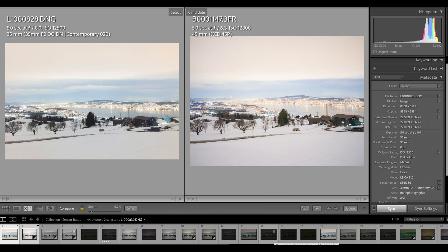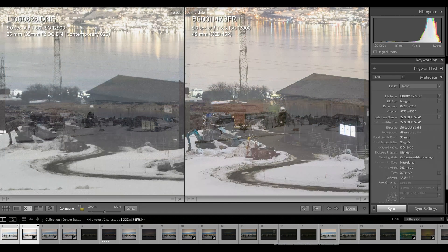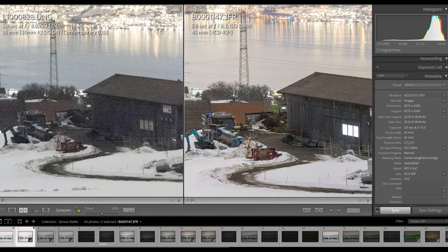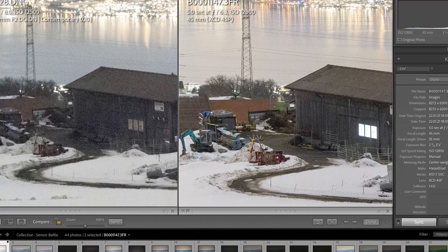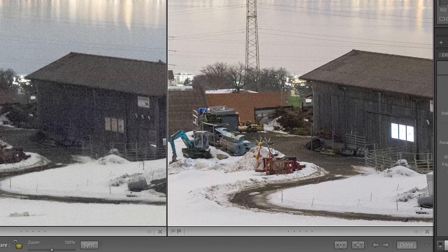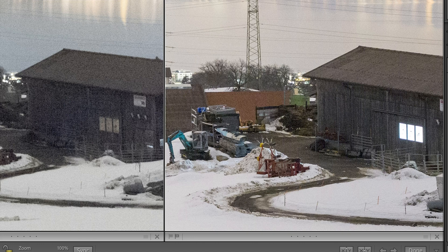Now let's look at high ISO behavior. I overexposed the scene massively with a five-second exposure on both images — f/8 on the SL2, f/6.3 on the X1D Mark II — but now at ISO 12,800. Both images look very good for ISO 12,800. I've mentioned this several times: on most Leica cameras you can go pretty high in ISO without problems. But putting a medium format sensor alongside it, you'll be surprised how much better the medium format performs — the X1D Mark II shows less grain and less noise.